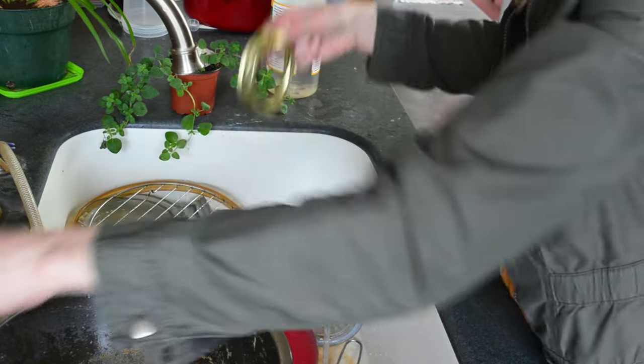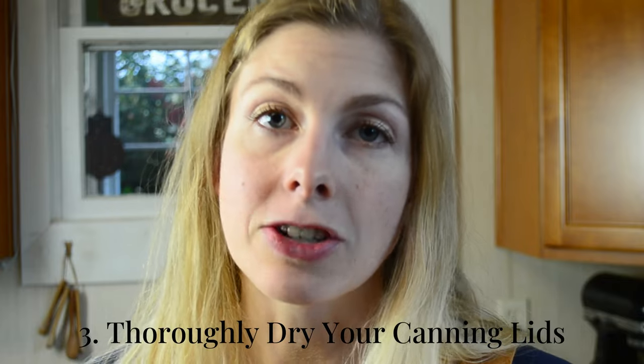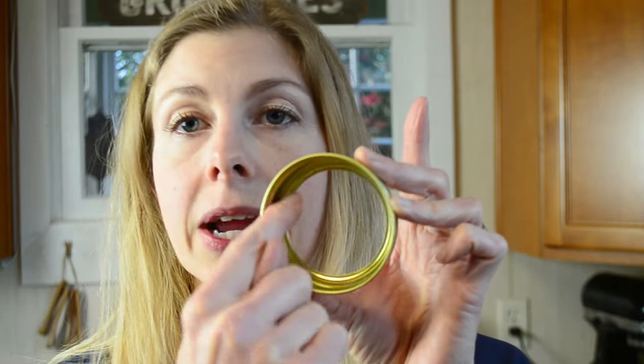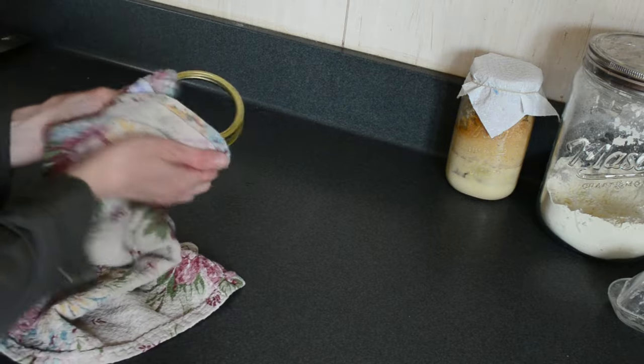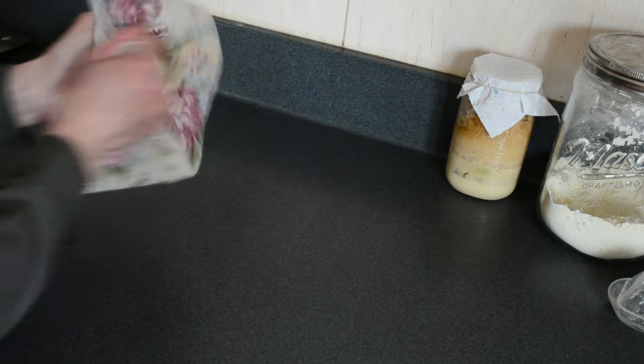Tip number three: after you've washed them, dry them properly. Take out your towel and run it into the inside rim, because that's where water gets caught. You don't want hidden water sitting in there, and you should not just lay them down on a towel or a rack and let them air dry. That leaves water on them for too long. You need to actually give them a good wipe with the towel and dry them off completely.